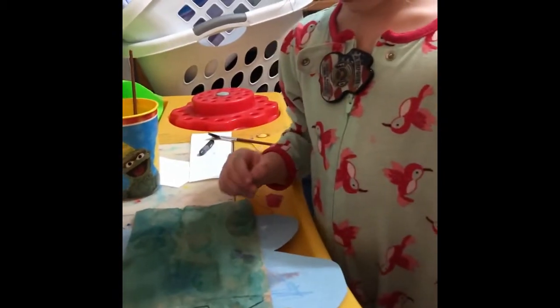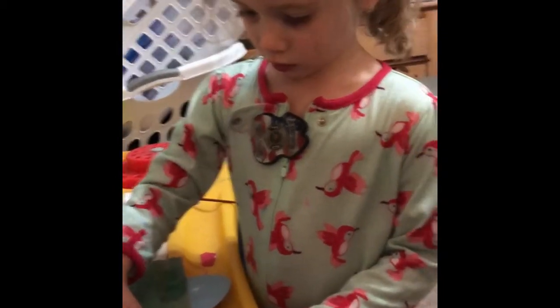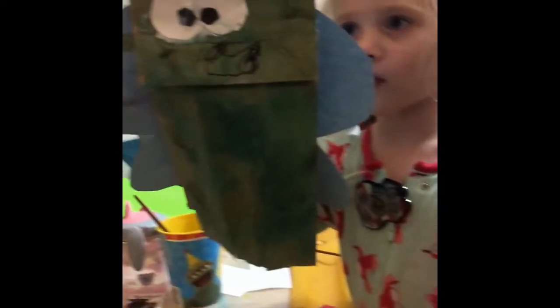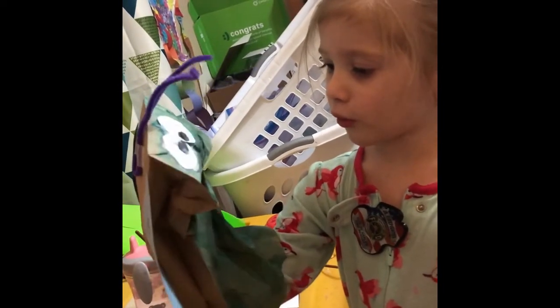Now open him up. Stick him on your hand even though he's a little wet. At the bottom, baby. Down here. Stick your hand in. Turn onto the camera. Beautiful butterfly.